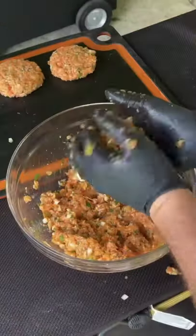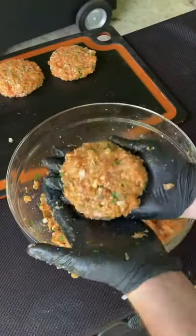I was hanging out for Father's Day yesterday and wanted to do something simple and easy, so I made some salmon patties.